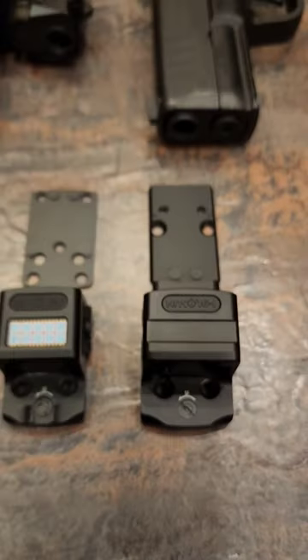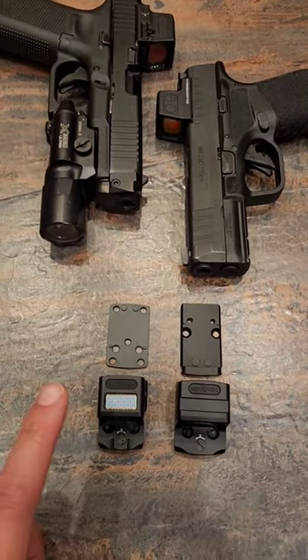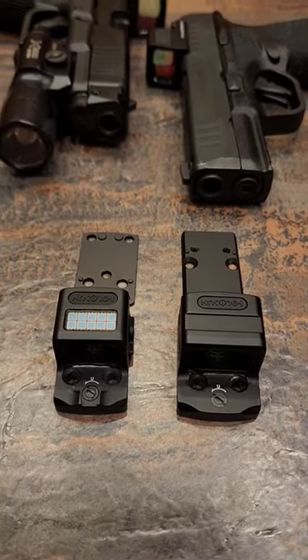Other than that guys, these optics are very similar and you cannot go wrong with either one you go with. I do have a review video on both of these guns and a more detailed video on which one you should choose for your project.